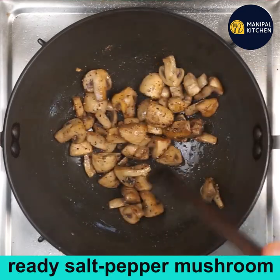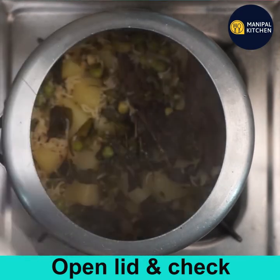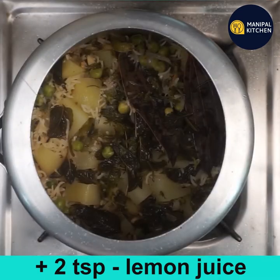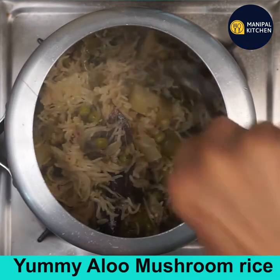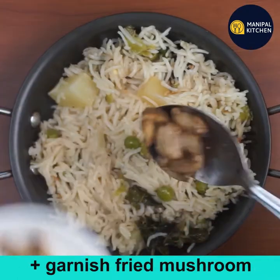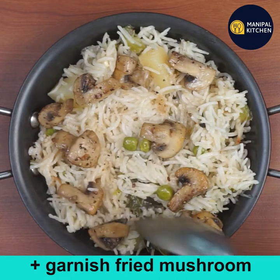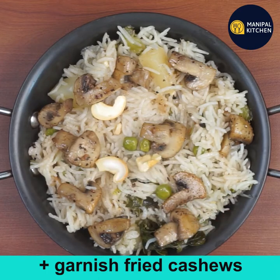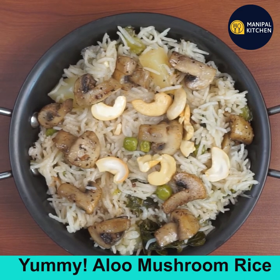Open the lid of the cooker — eight to nine minutes are done. Add two teaspoons of lemon juice and mix till combined. The rice is very well done and smells so good! Transfer to a bowl and garnish with the salt and pepper fried mushrooms and a couple of fried cashews. The yummy aloo mushroom rice is ready!